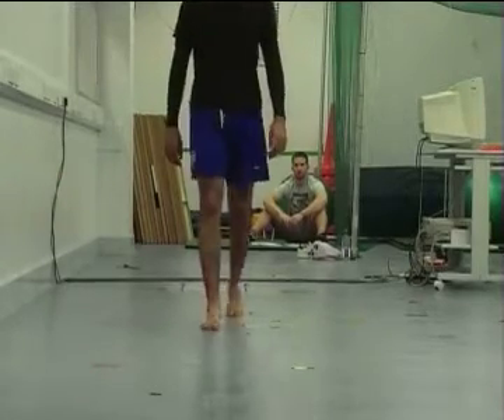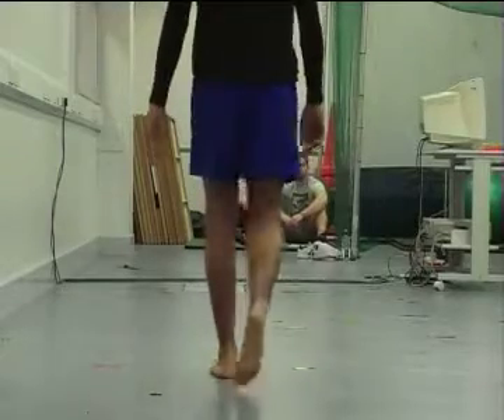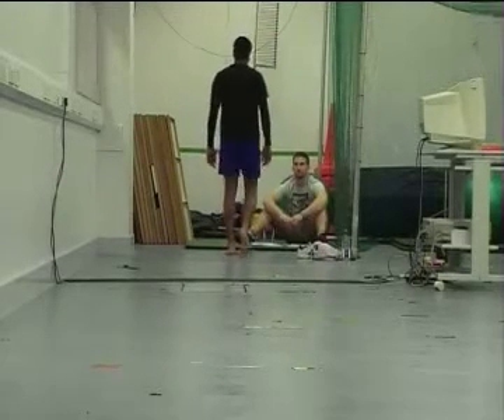He's currently doing exercise at the end of the day. He pronates — look, his leg is coming back.